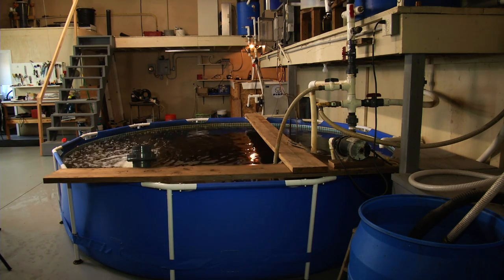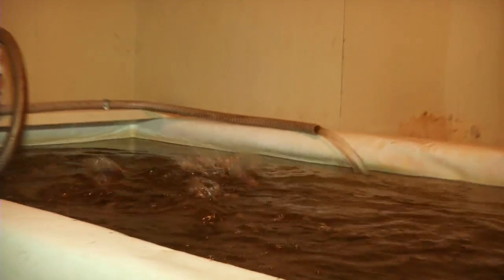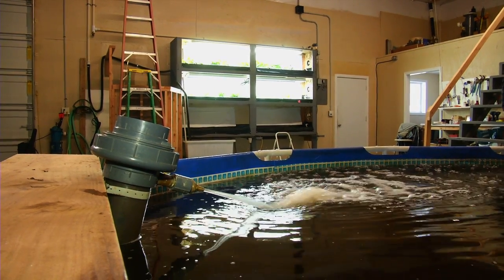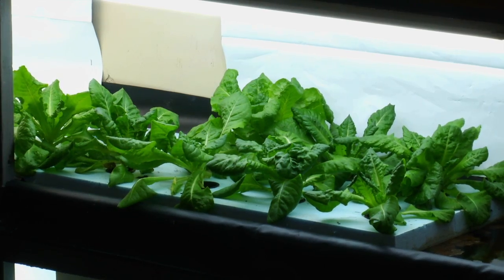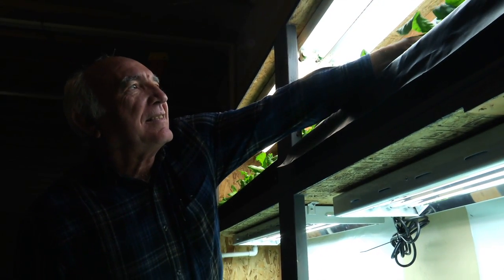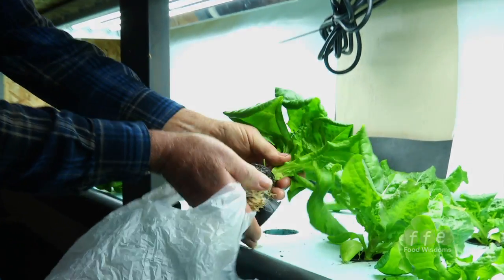I have two ponds. One holds 800 gallons with about a thousand baby fish, and the other is roughly 1,600 gallons with about a thousand fish. In a four-by-four-foot area I can raise 30 heads of lettuce, with a cycle time of about 35 to 40 days per head. Someone wanting to be self-sustaining can raise any type of fish — catfish, koi, crappie, bass, or other warm-water fish — and still have the nutrients to feed the plants.